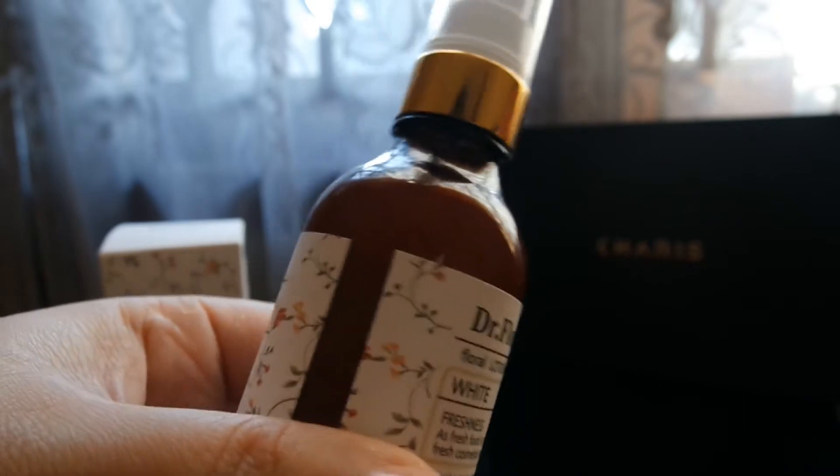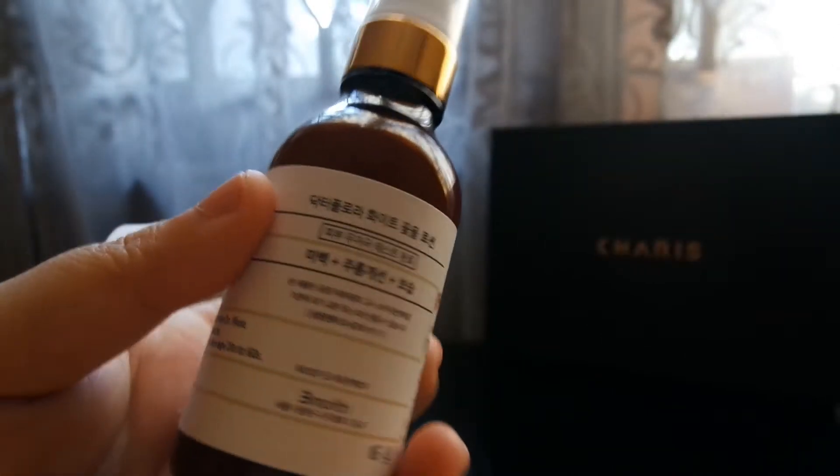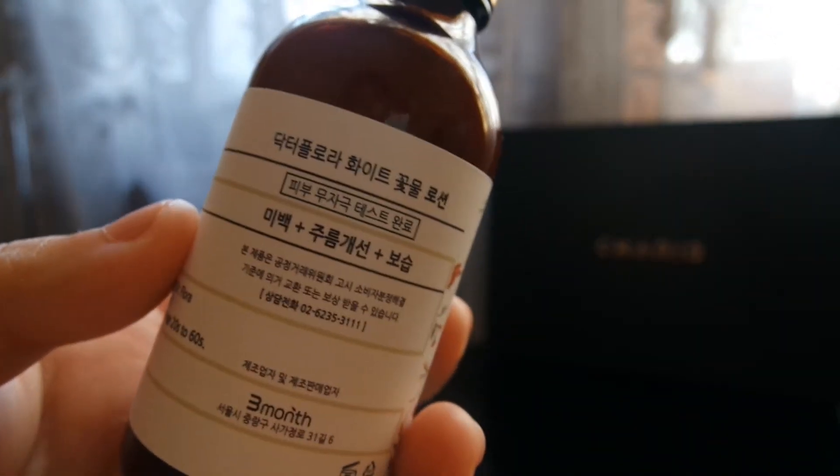We can find another English description on the bottom. Basically, Dr. Flora Floral Lotion is a 100% organic skin food, which means it's full of nutrition and helps nurture our healthy skin.